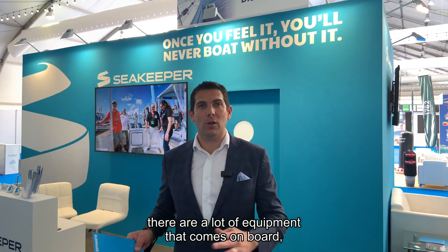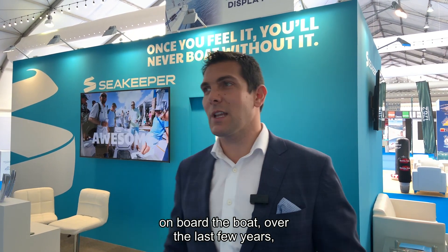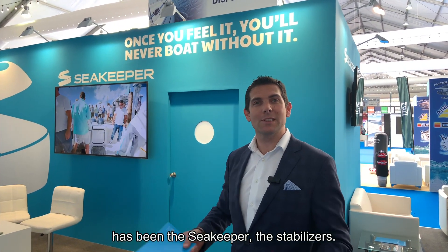When it comes to boating, there is a lot of equipment that comes on board, but one of the game-changing pieces of equipment over the last few years has been the Seakeeper stabilizers.